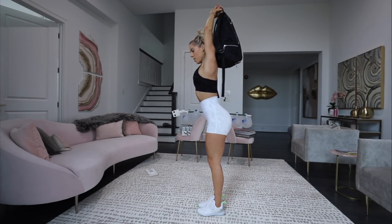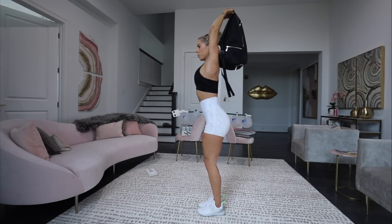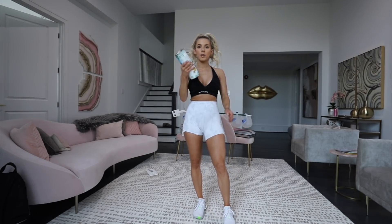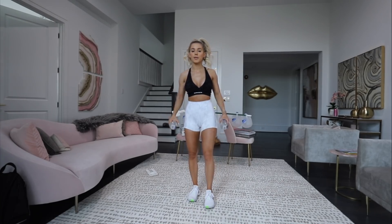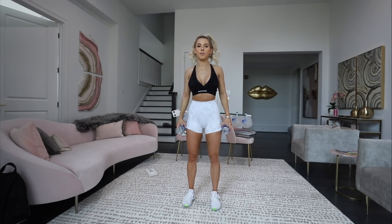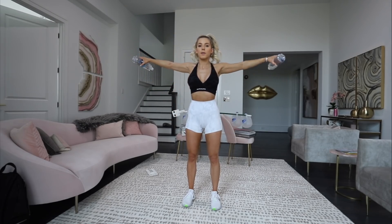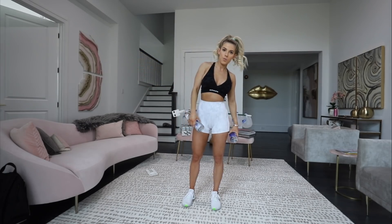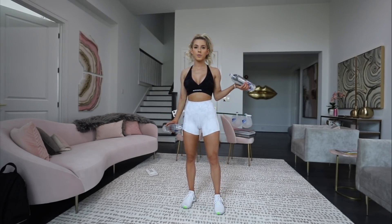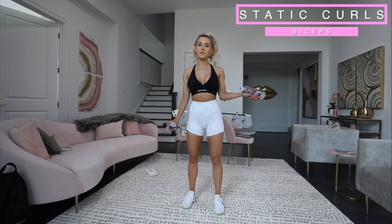Try some overhead tricep extensions. I would suggest lowering the weight. If it's not enough weight you can double it up - for me the water bottle is a little heavier so I'm gonna use these. Lateral front - back to the sides, back down. Lateral raise, go to the front, back and down. Another one you can do for biceps - do a static hold with one arm and curl with the other. While this one's working this one has resistance, so it's going to make it a little bit more difficult.